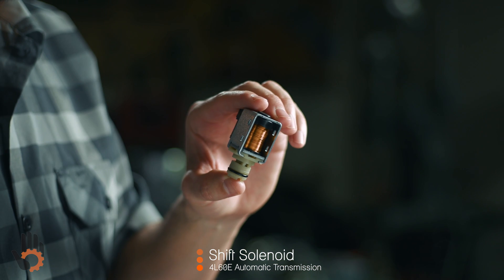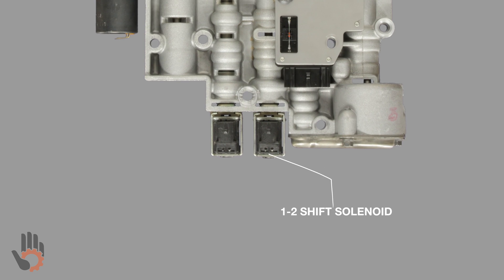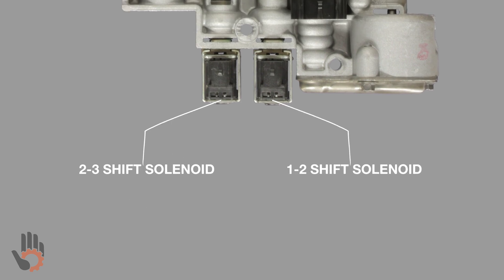This video is going to be all about the 4L60E shift solenoid. The 4L60E is equipped with two of these. The valve body has the 1-2 shift solenoid as well as the 2-3 shift solenoid. Sometimes these solenoids are also referred to as shift solenoid A and shift solenoid B.